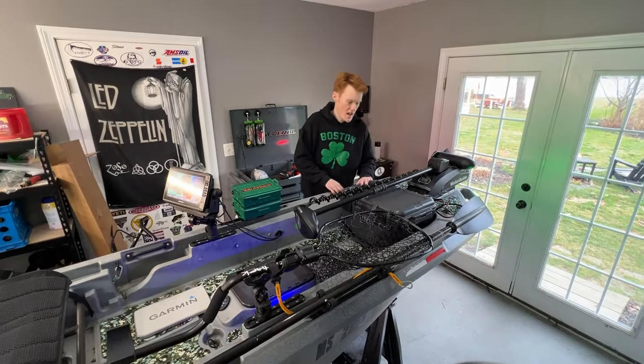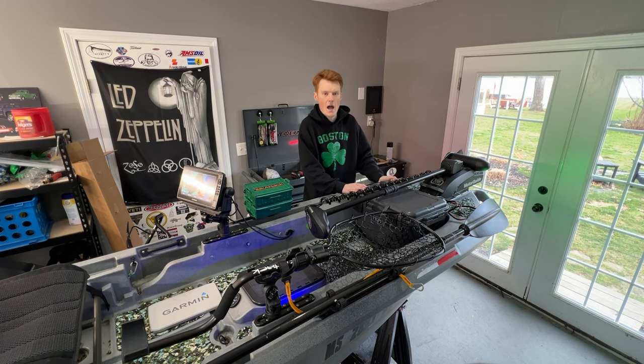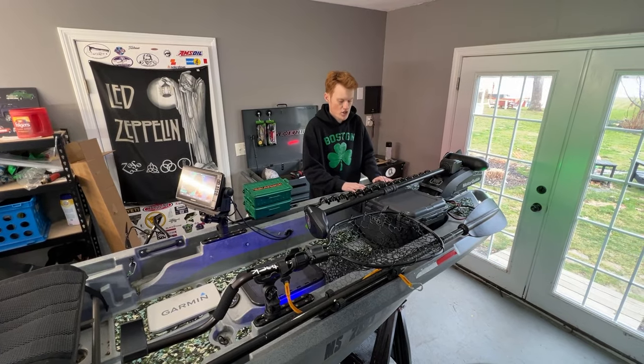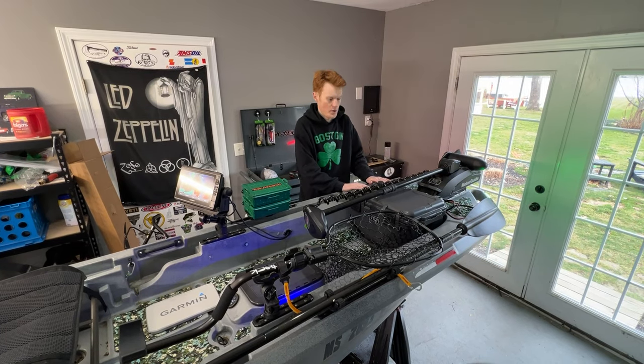Over here is the Yeti Go Box 30. I haven't had a ton of time with it yet, but my storage solutions have been met. I'm very happy with how the storage has held up. I like having all this extra room, keeping stuff away from the front of the boat and letting all the extra add-ons be right here.